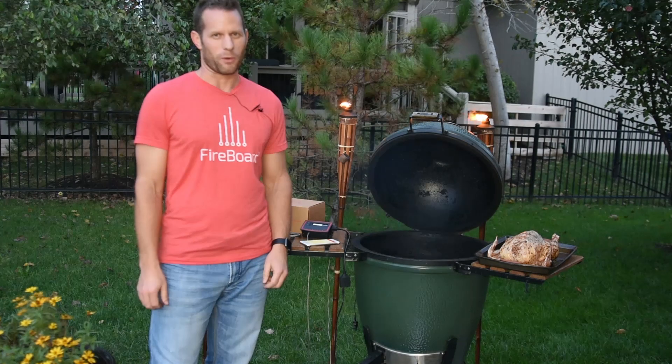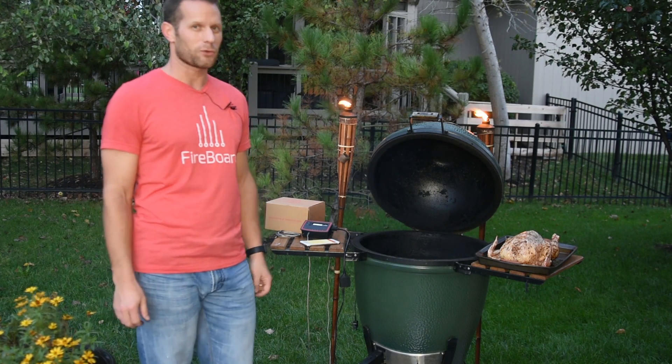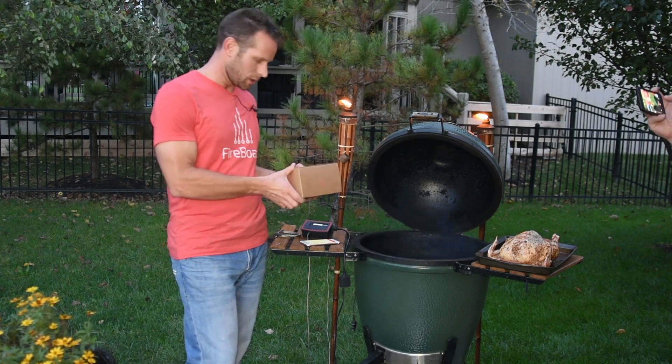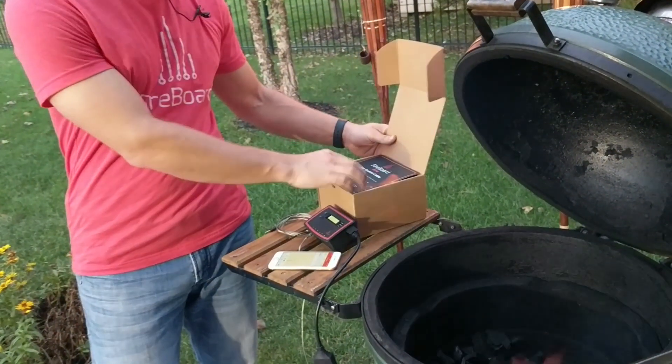This is Ted at Fireboard. We're here to announce our new Fireboard Drive fan control cable. We want to quickly show everyone what it is, how it works, and how to use it.